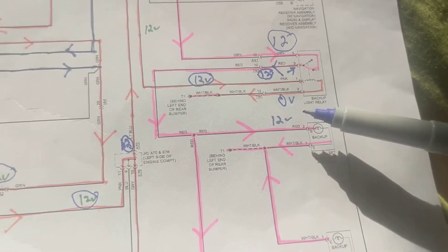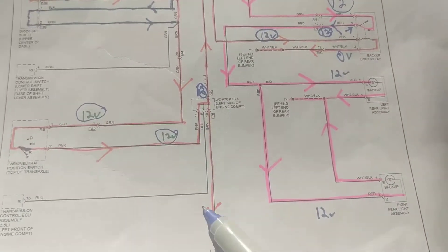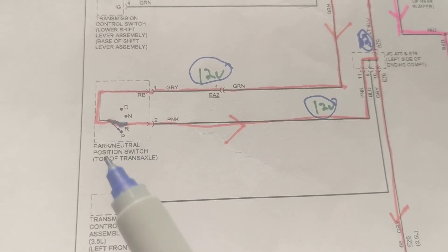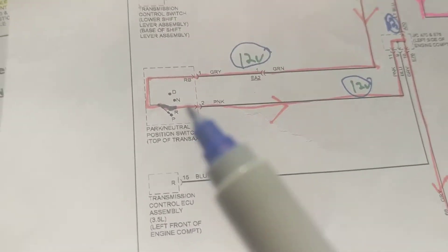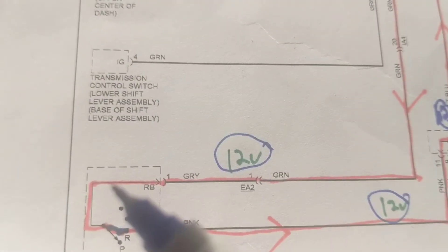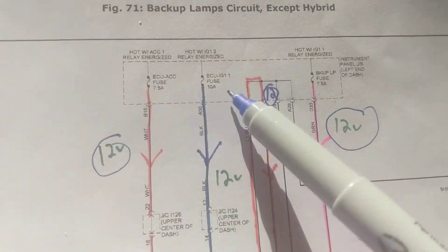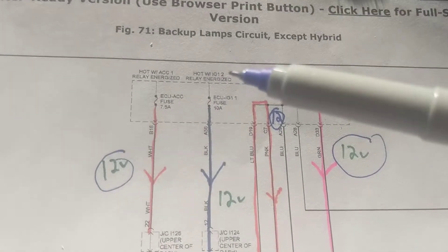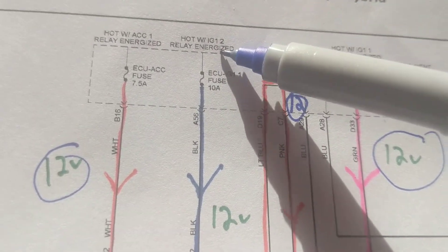Before we make that assumption, let's see what's on the other side connected to this. We expect the park neutral position switch to be in reverse — because if you put it in park or neutral when you start the car it will not turn on the reverse lights. Continuing over here, there's a diode in the automatic transmission path, and it's a little tricky.